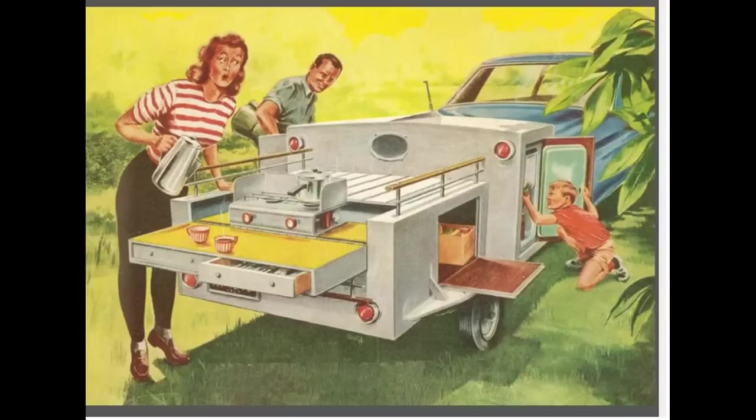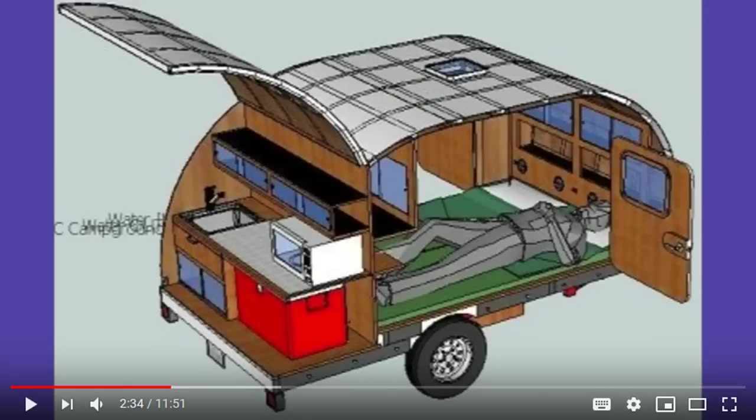If you've been camping, caravanning and adventuring for as long as I have, you'd be well acquainted with the concept of the old camper trailer or the teardrop camper. Hang with me for the next few minutes and see how these two concepts have matured over the last 50 years.